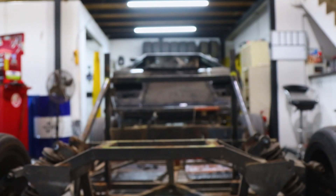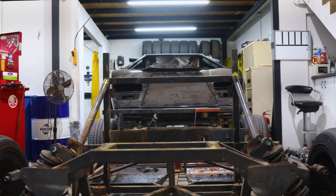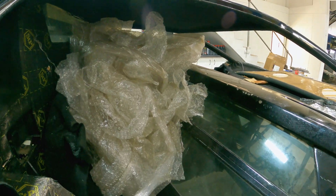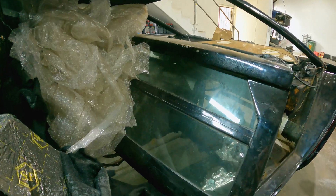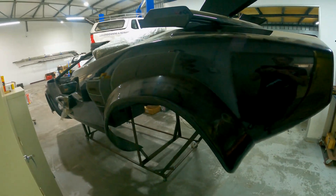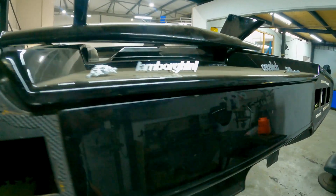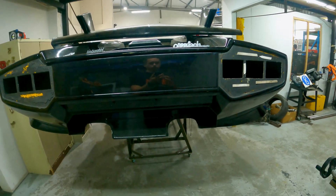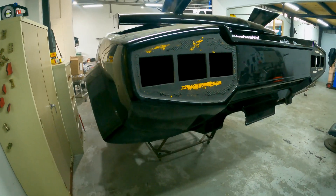Before we get started, let's get one thing clear. This is not a real Lamborghini Countach. It is a replica, kit car, tribute, recreational — whatever you want to call it, but it's not real. I'm just saying that because I know some people would have a heart attack when they see the new engine going into this car and think it's a real Lamborghini. However, for a replica, it looks pretty good with only a few small signs that give away its fake status, but we'll get to those more in another video.